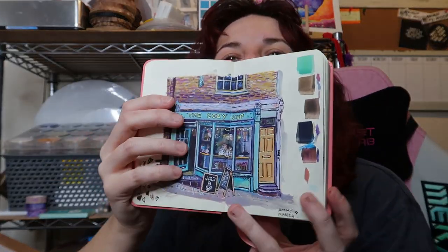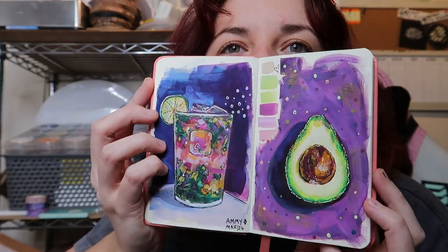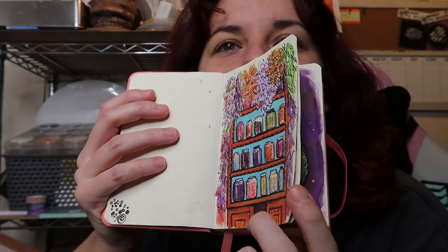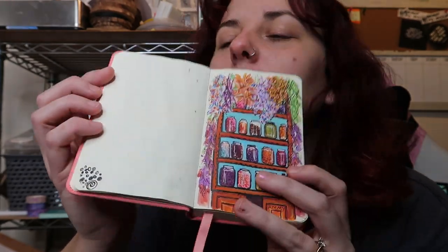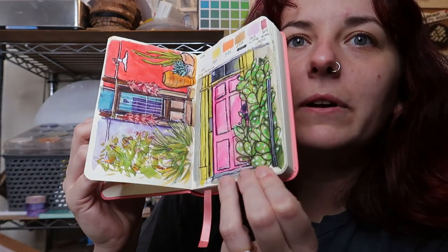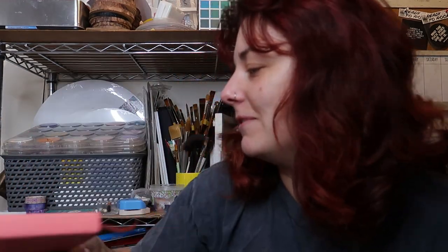I've been playing with some gouache the past few days and doing these little studies in my sketchbook. These four are all going to be videos — I did record them all. I'm really excited. The sketchbook I've been using is the Art Creation sketchbook by Talens, or Royal Talens. You're going to be seeing a lot of this in the future because it's the best sketchbook I've ever used — I absolutely love it.